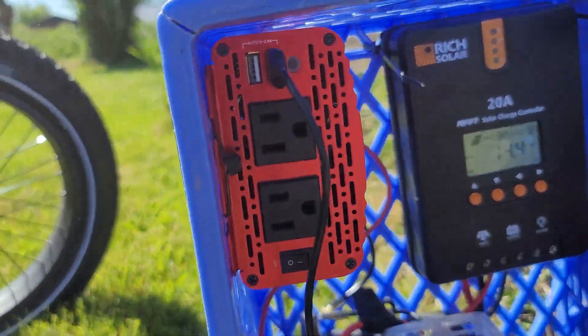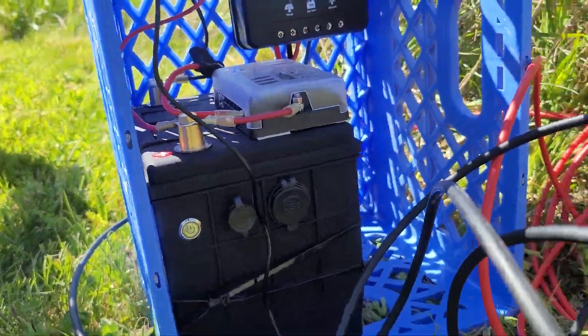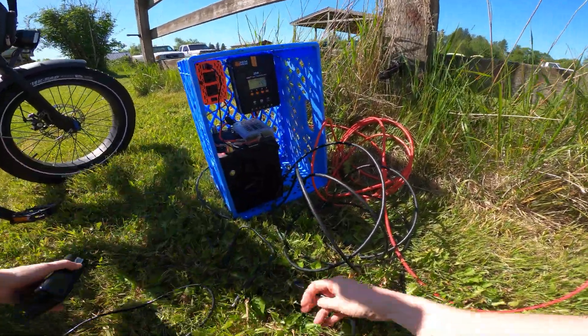I use a 500 watt inverter which is more than overkill to run the bike's charger. This is a pretty simple setup but it gets the job done.